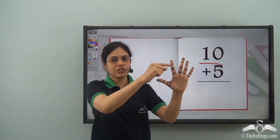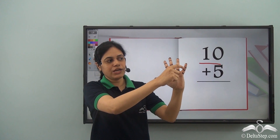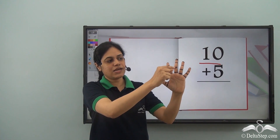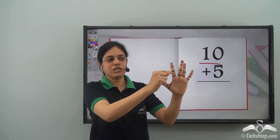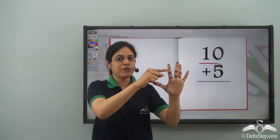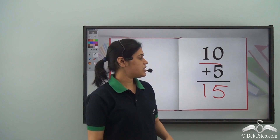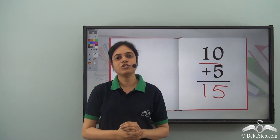So let's see how many finger marks we have in total: 1, 2, 3, 4, 5, 6, 7, 8, 9, 10, 11, 12, 13, 14, 15. This is where we have reached finger mark number 15. So the answer to this addition is 15, and Riya was very happy that she could solve it so easily.